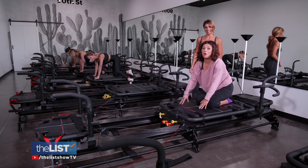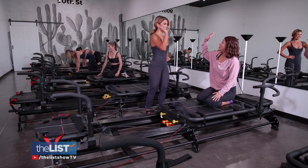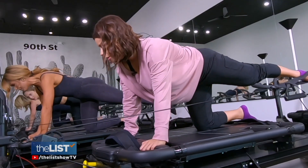Oh my gosh, you've woken up muscles I don't think I've ever used before. That was a workout! We're getting a full body workout with Lagree.